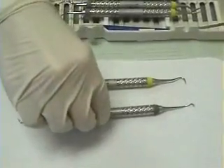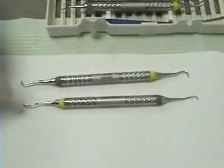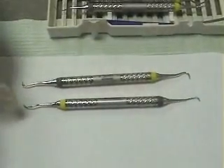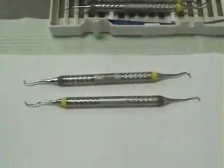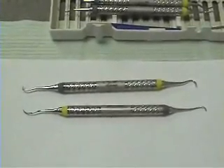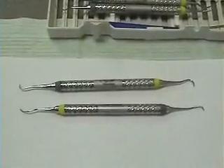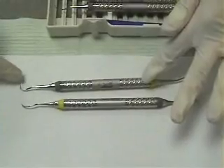The next instrument is the modified sickle, which has mirrored ends offset at a 90-degree angle. The extra bends in the shank make it accessible in the posterior and the proximal. On each of these instruments there are two cutting edges on each side.